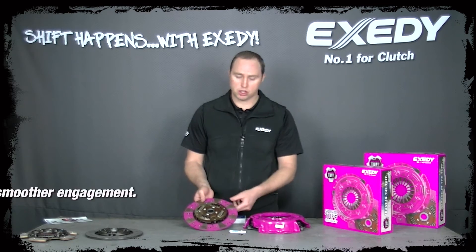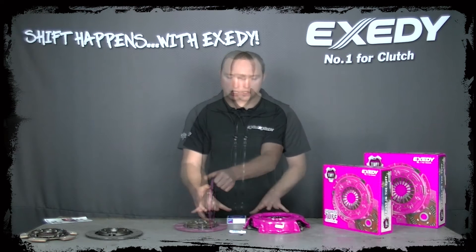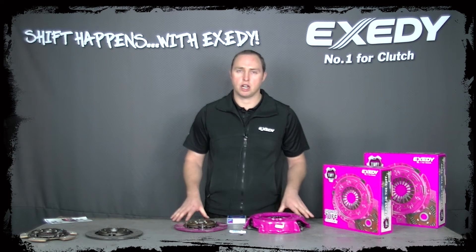This is termed cushion ceramic because it has a cushioning segment form between the facings. This system is smoother on engagement than a button style clutch and it can still be used in everyday road going vehicles.